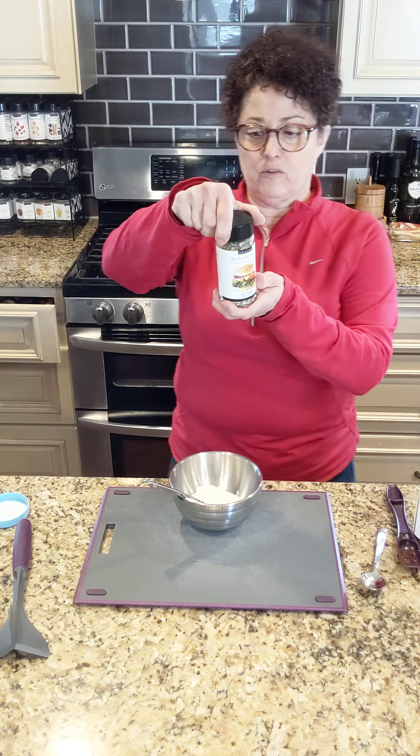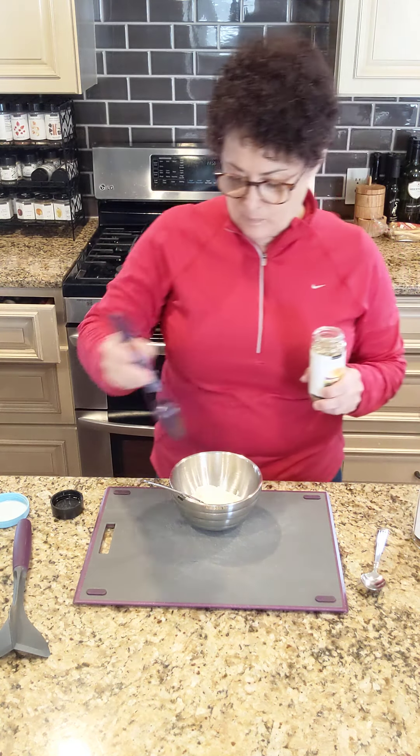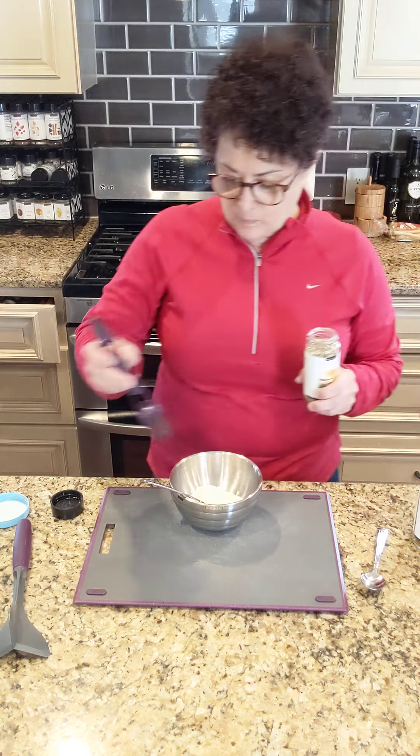So I'm going to make the sauce or the dressing for my Big Burger salad. I'm going to get about a half a cup of mayonnaise. There's just the two of us for lunch today, so I don't need to make a ton of it — which is one of the reasons I love these dressing and sauce mixes. You make however much you want. I've got our Big Burger sauce mix and I'm going to add one tablespoon, since it calls for two tablespoons when using one cup of mayo.